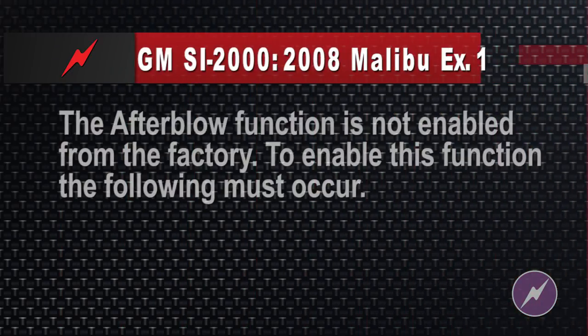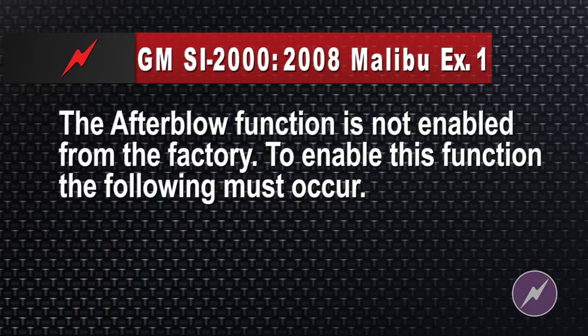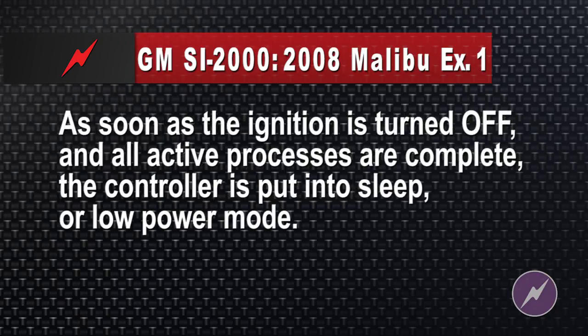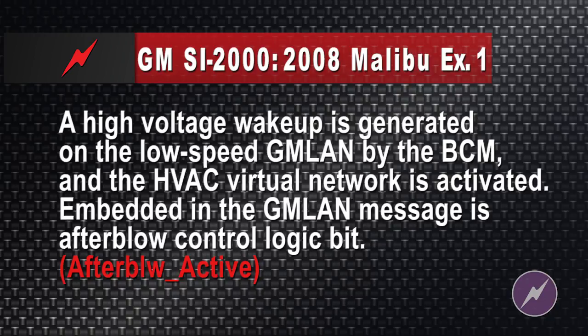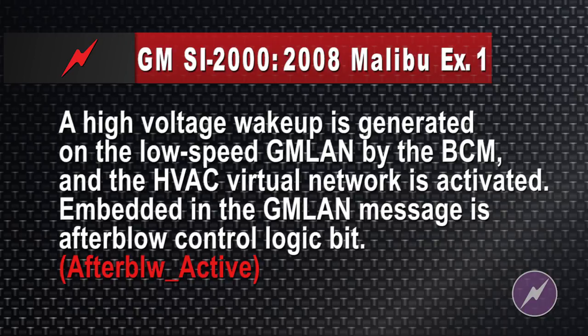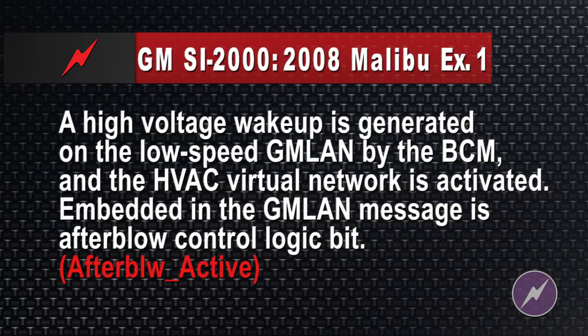However, the module is fairly expensive and requires some installation. On an AC system that has an automatic blower module, to enable the after blow function, you go to the factory manual. The after blow function is not enabled from the factory. To enable it, as soon as the ignition is turned off and all active processes are complete, the controller is put into sleep or low power mode, and a high voltage wake-up is generated on the low speed GM LAN by the BCM, and the HVAC virtual network is activated. Embedded in the GM LAN message is the after blow control logic bit called after_blow_active.